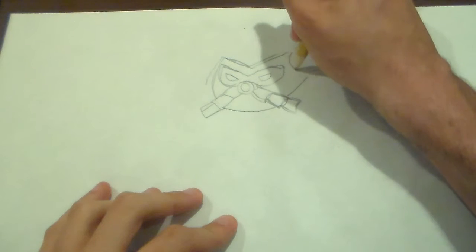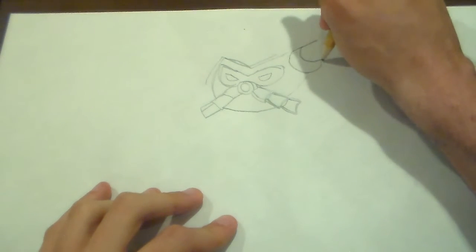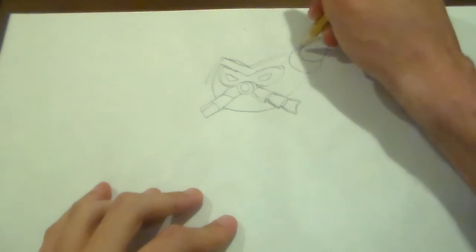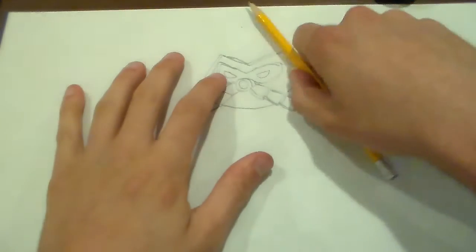Now when you start drawing him, you must draw these water pods on top of his head. Where's that pencil? Here it is.